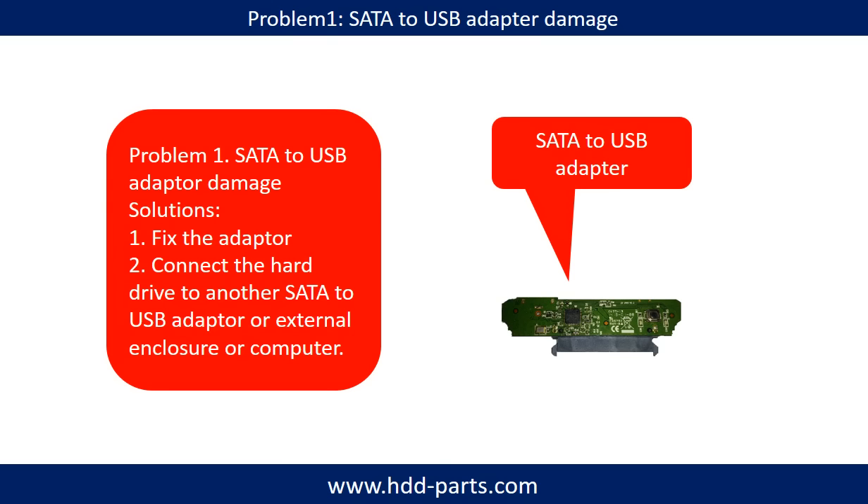Problem 1: SATA to USB adapter damage. If the SATA to USB adapter is damaged, we have two following options. First, fix the adapter directly. Second, connect the hard drive to another SATA to USB adapter, or external enclosure, or to another computer. For most cases, the second method is much easier than fixing the adapter.